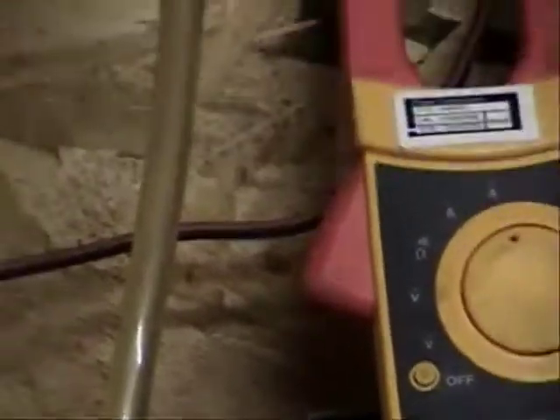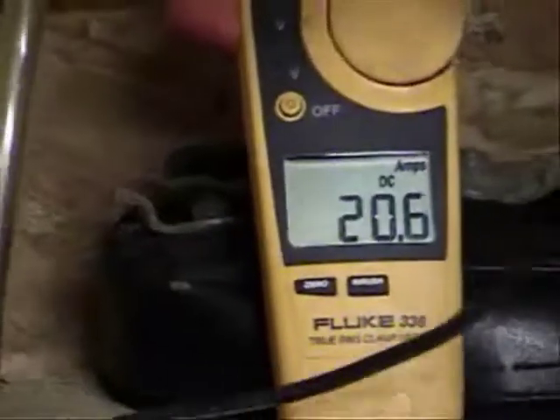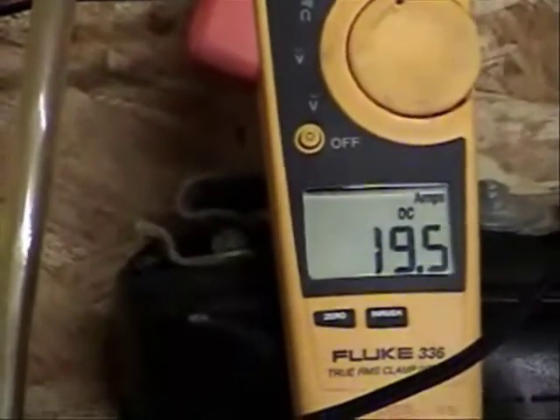The eleven plate cell runs a liter and a half per minute at a steady fifteen to seventeen amps. The one up, one down fluctuates quite a bit.